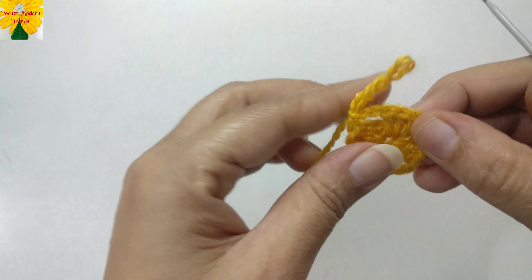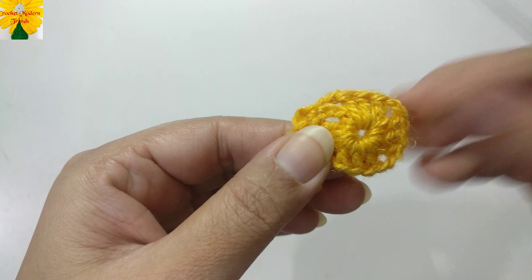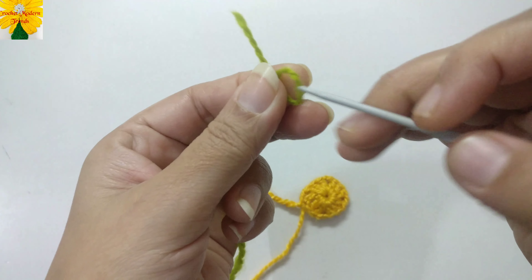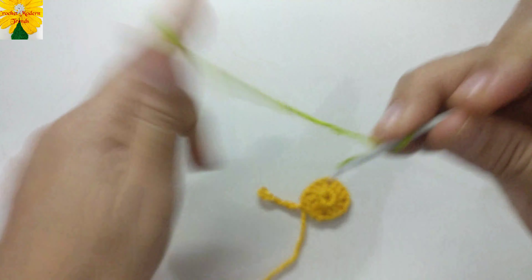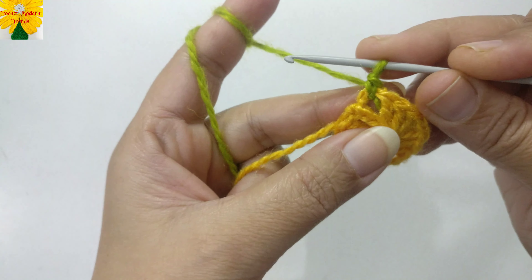We are going to add Color B to the pattern. Take the tail of the yarn, make a loop, insert the hook, and pull through to make a slip knot. Into the chain space of two, join Color B with a slip stitch.